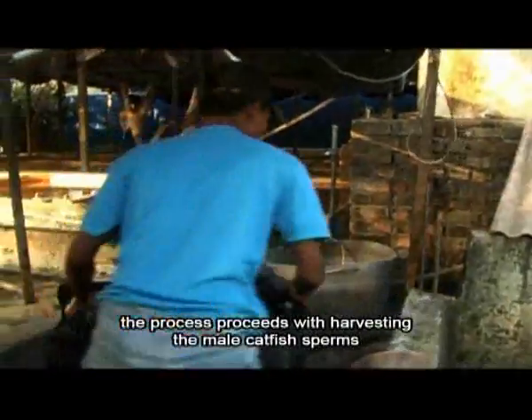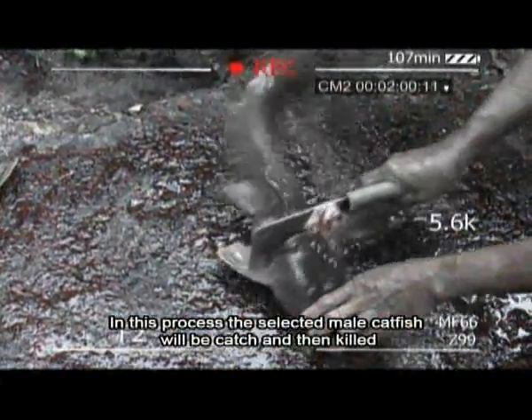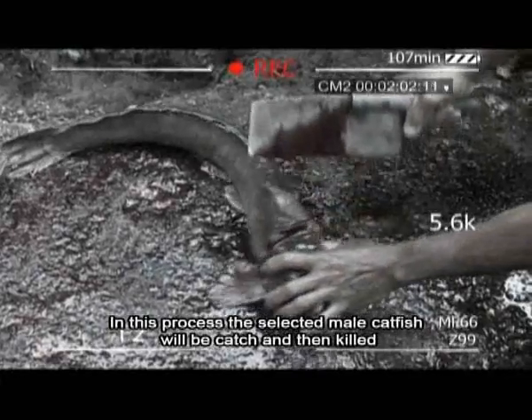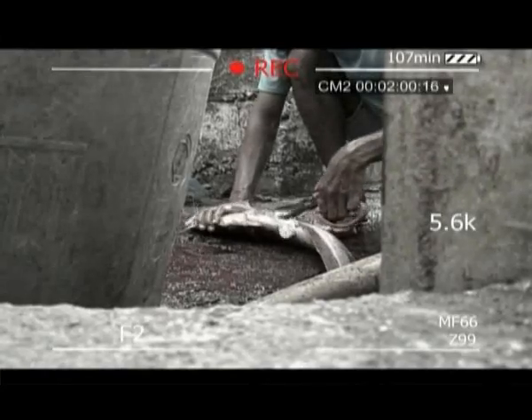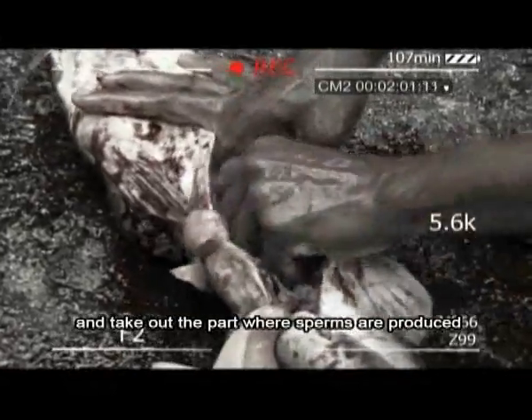The process proceeds with harvesting the male catfish sperms. In this process, the selected male catfish will be caught and then killed. Then the worker will cut the catfish belly and take out the part where sperms are produced.